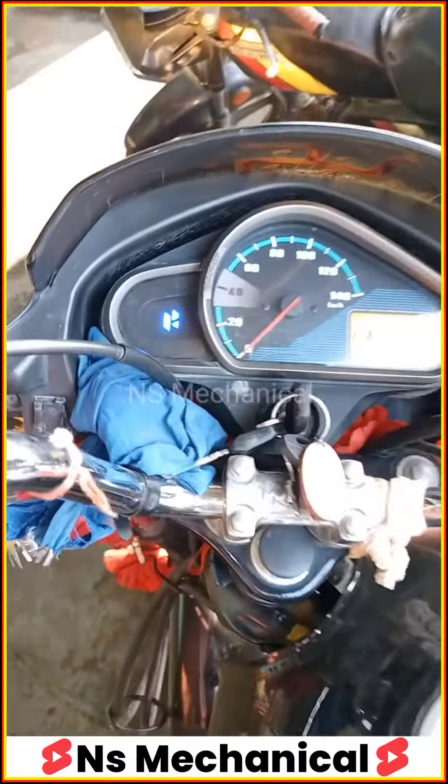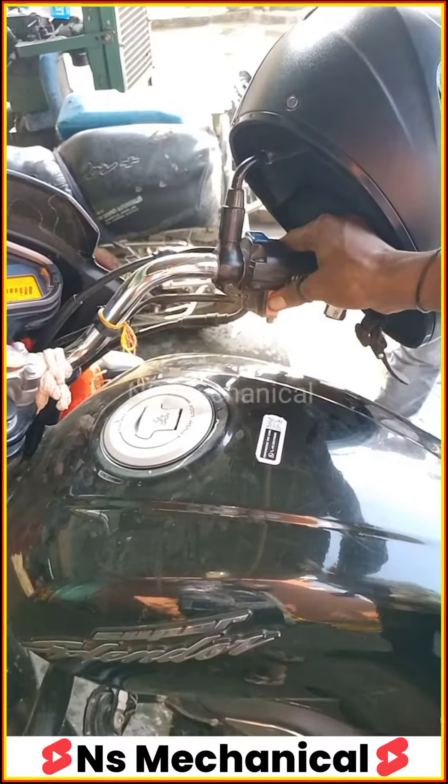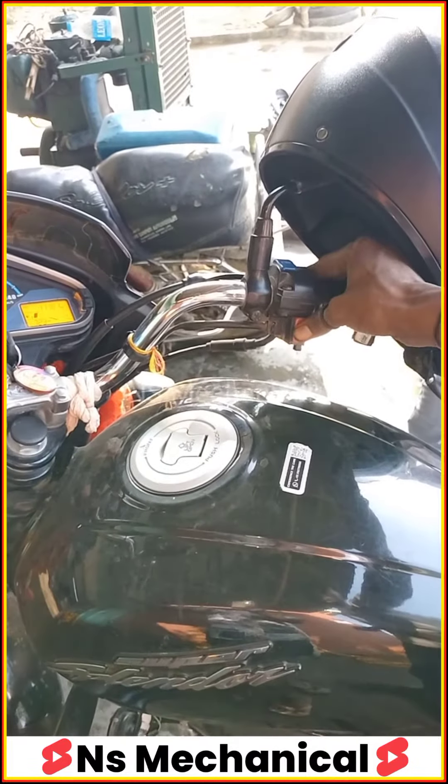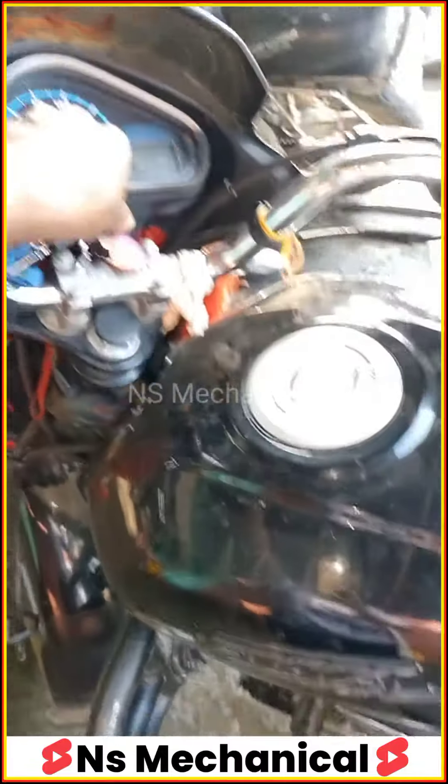Now we will go to the side stand. Now we will start the bike with the side stand down. Take care.